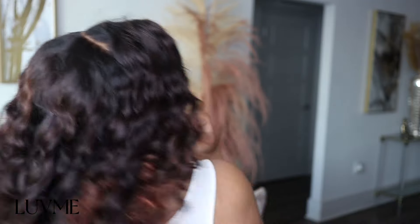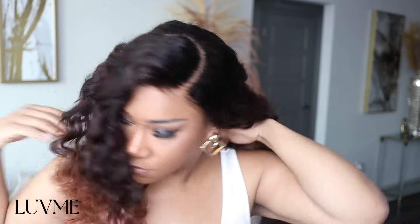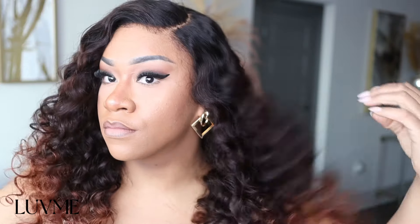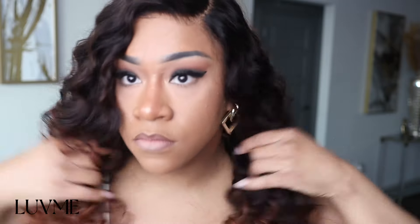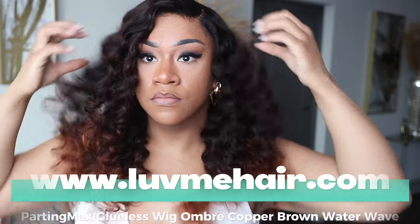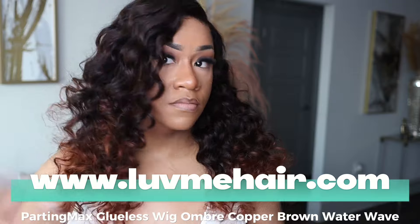Whenever you buy a wig, you want to get exactly what you saw when you spend your money. Their wigs are very affordable — if you go on their website you'll see a lot of wigs at very low prices. A lot of people ask me about LoveMe and sometimes the prices seem too good to be true given the quality they offer.